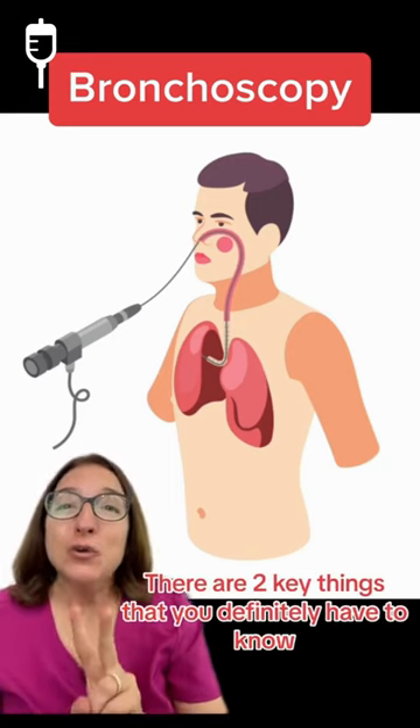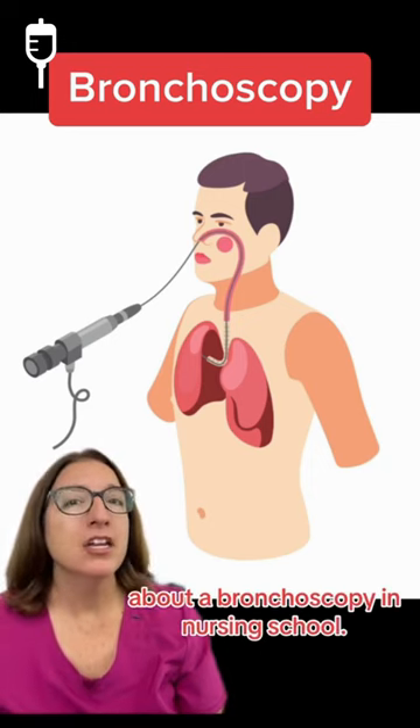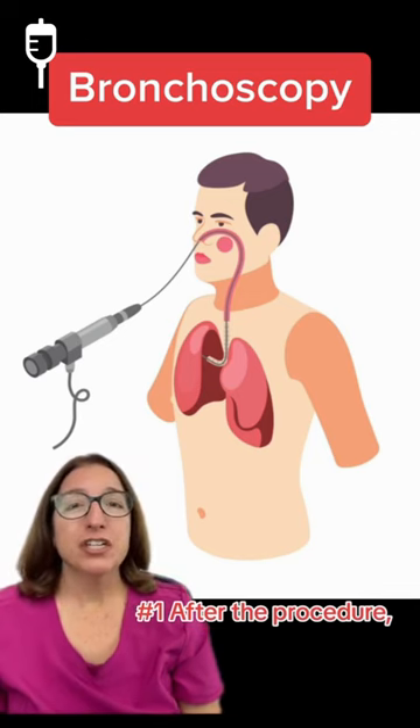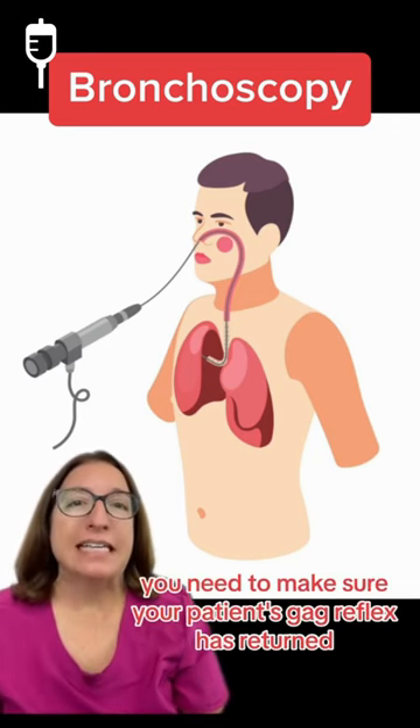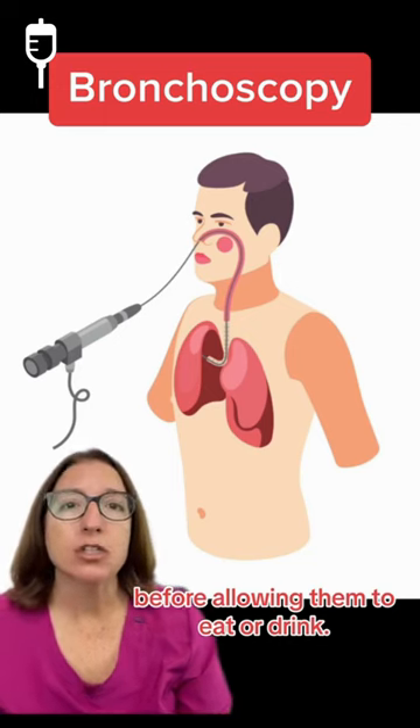There are two key things that you definitely have to know about a bronchoscopy in nursing school. One: after the procedure, you need to make sure your patient's gag reflex has returned before allowing them to eat or drink.